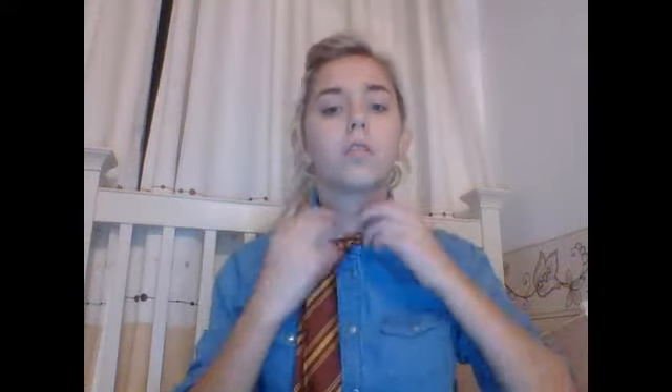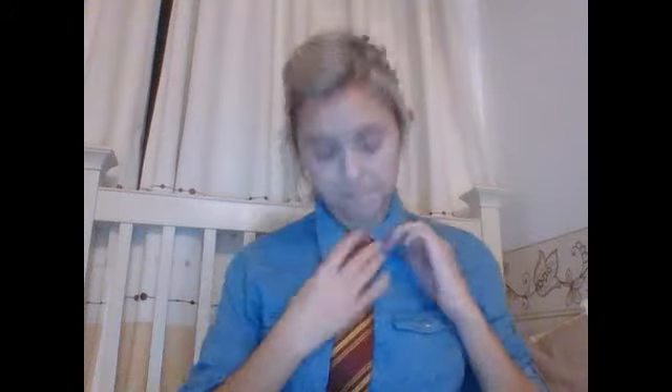Put the collar down. There you go. This bit, if it's long enough, should be a little loop — just put it in there. Rearrange it if you don't think it looks good. That's how you make a special knot, which is called a Windsor knot.